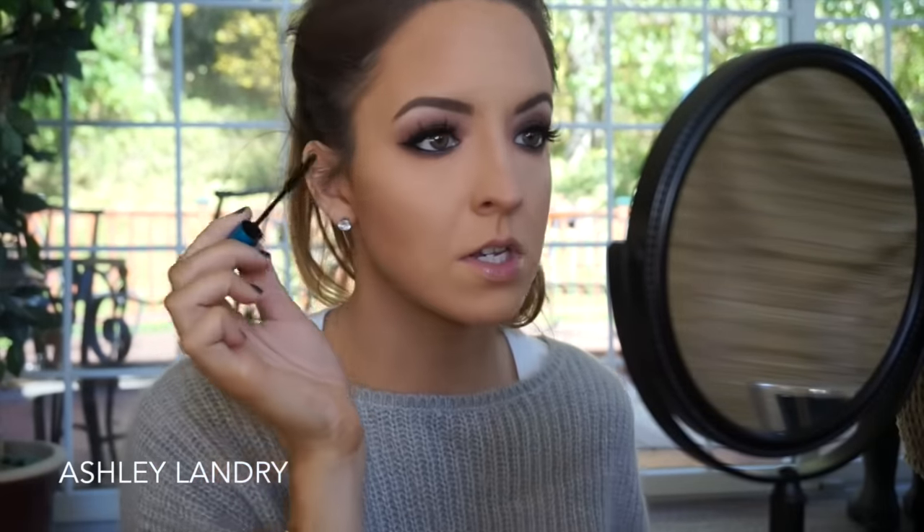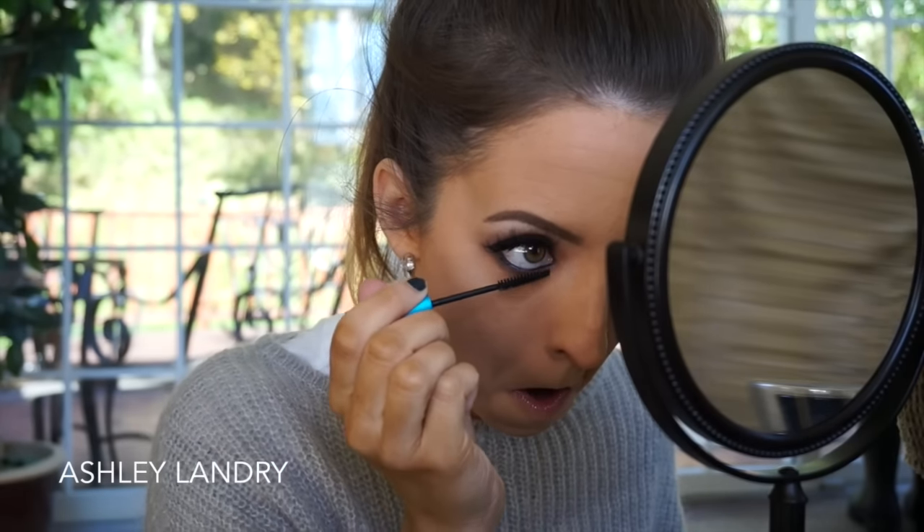So that is our eyes done. They're very nice — I think it's a really nice soft smoky eye.